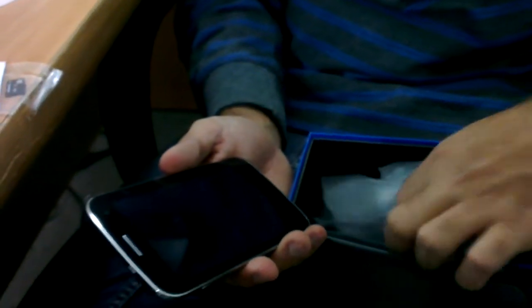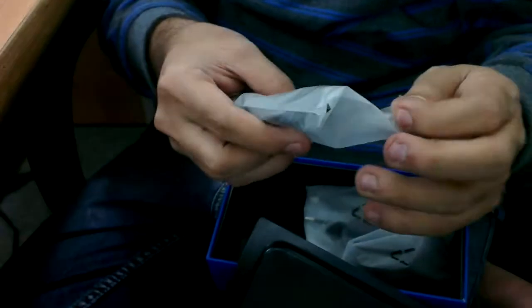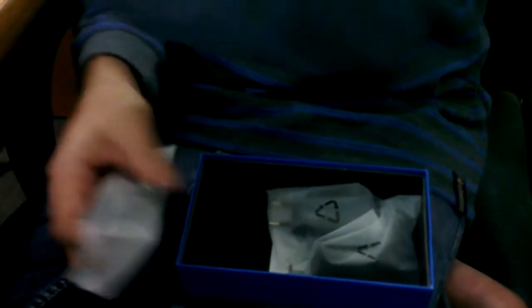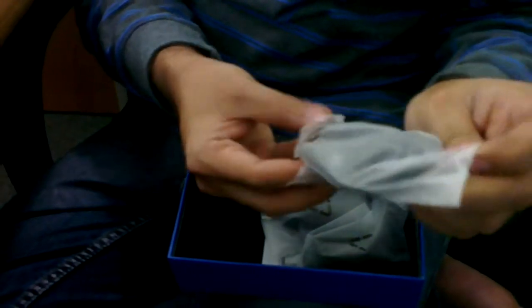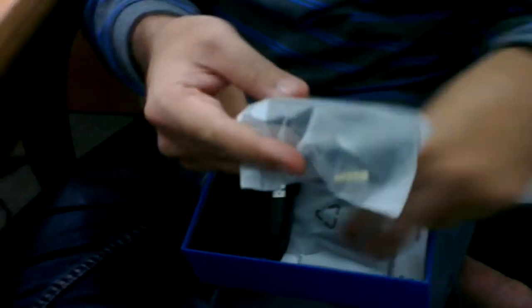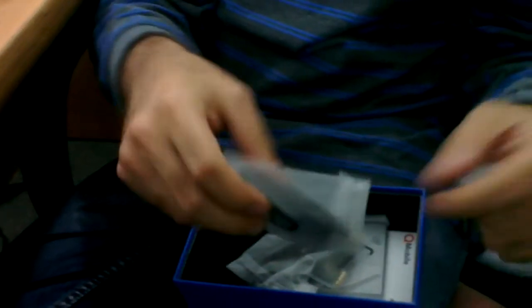It looks the same as S3. So it comes with a USB cable, and then there are headphones, and then there is the charger itself, the plug-in charger.